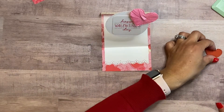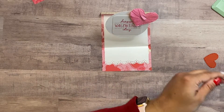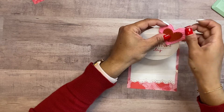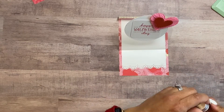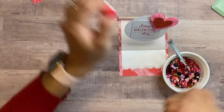Paper rosettes are really easy — if you need me to show you how, I can definitely do a tutorial on that. Then just add a little foam mounting tape on top so it has a little dimension. I use red cardstock and cut that out with my die-cut machine. Now I'm going to get ready to embellish with some sequins — I love sequins!